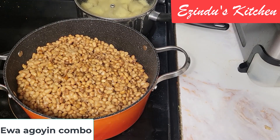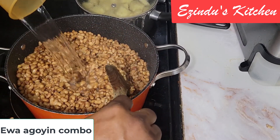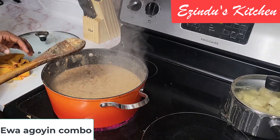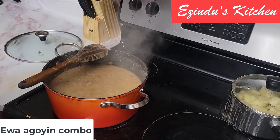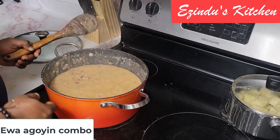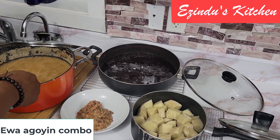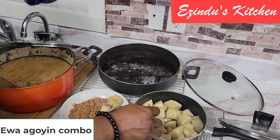I'm back to my beans now. The pressure cooker has done its job, so I'm going to use my pot to finish cooking and mash it. Also, on that stove, the yam is done already in the small pot. I'm almost done mashing the beans. You notice it's a bit watery here, but the beauty of Ewa Aganyin is that once it begins to cool down, the texture gets stronger — so don't worry if it looks watery when you make it.